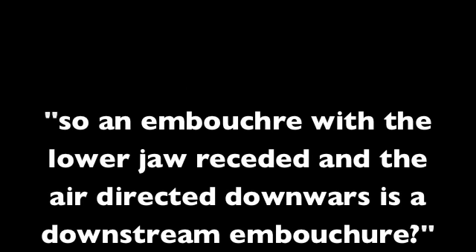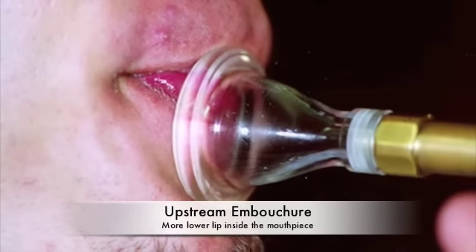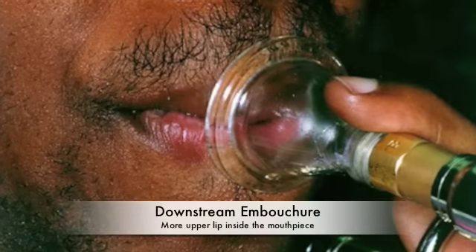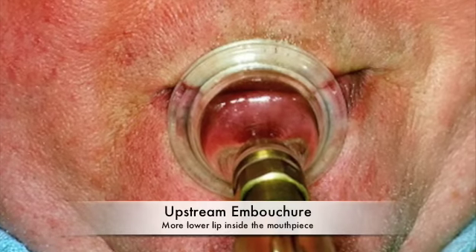After watching my video on the brass embouchure and airstream direction, Fresh1994 asked: 'So an embouchure with the lower jaw receded and the air directed downwards is a downstream embouchure?' While a lot of people think the airstream direction is related to the horn angle and jaw position, it's actually which lip predominates inside the mouthpiece that makes an embouchure downstream or upstream.